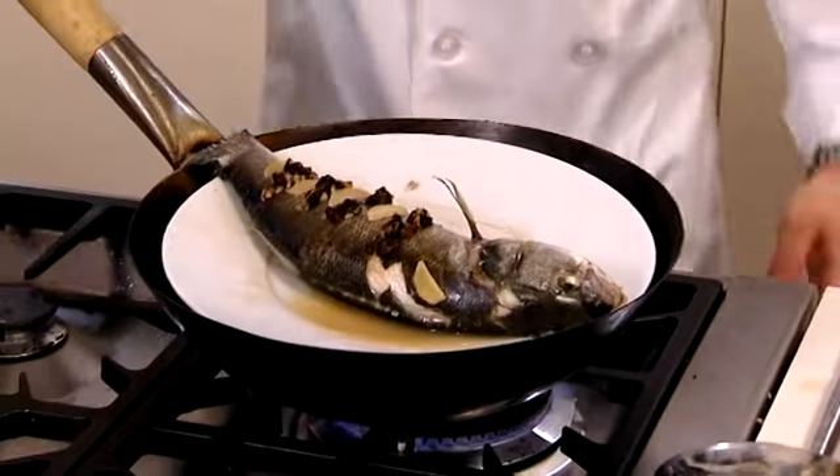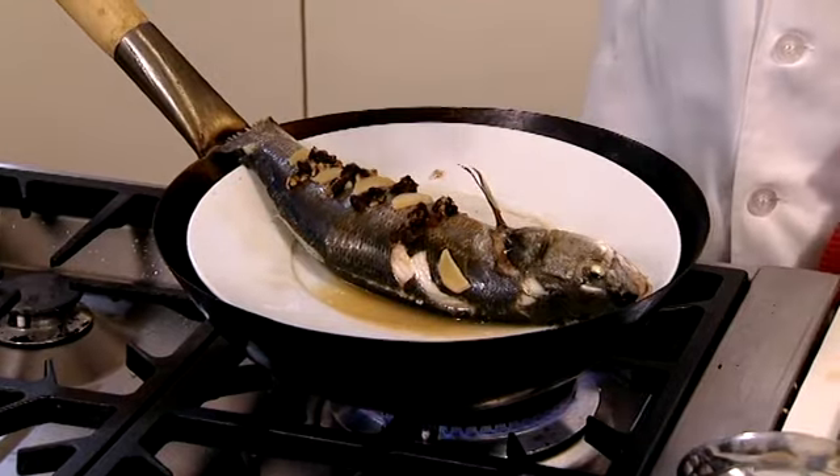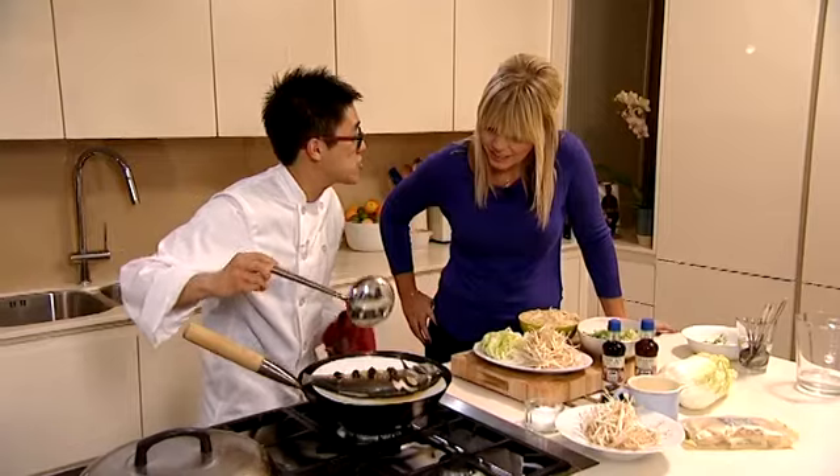So your fish has had its 12 to 15 minutes steaming. Looking good. The way you can tell when it's cooked is if you push into it, it should sort of bounce back at you straight away.